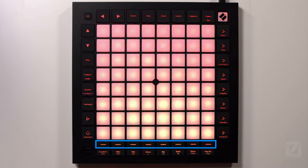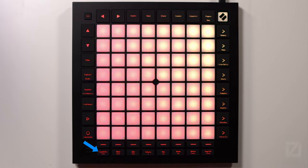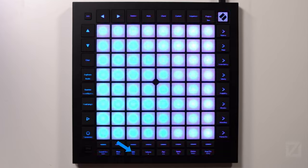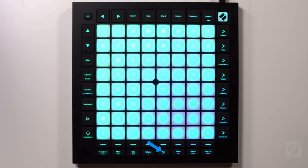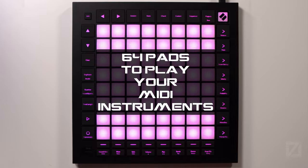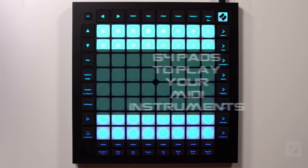Across the bottom you have your eight track select buttons. Beneath that: Record Arm (secondary: Undo), Mute (secondary: Redo), Solo (secondary: Click), Volume, Pan, Send, and Send (secondary: Tap), Device (secondary: Tempo), and Stop Clip (secondary: Swing). That's a quick overview of all the buttons available on the hardware for the Launchpad Pro Mark III.